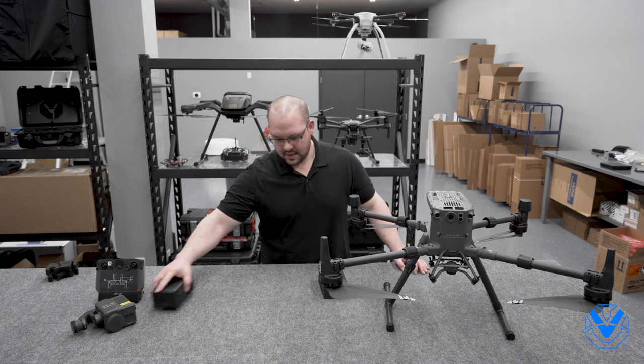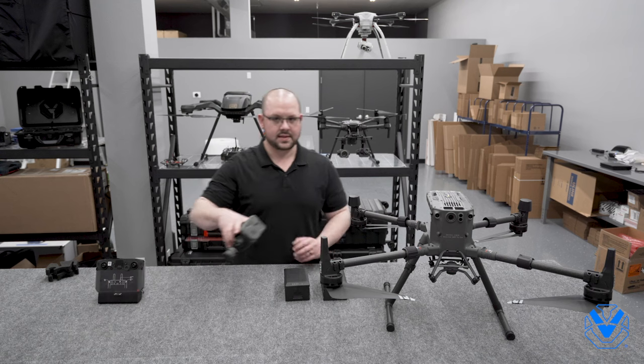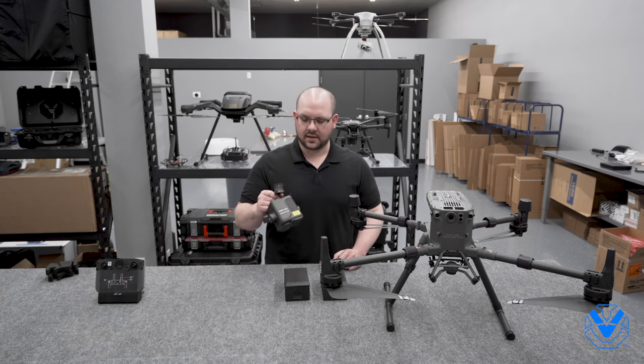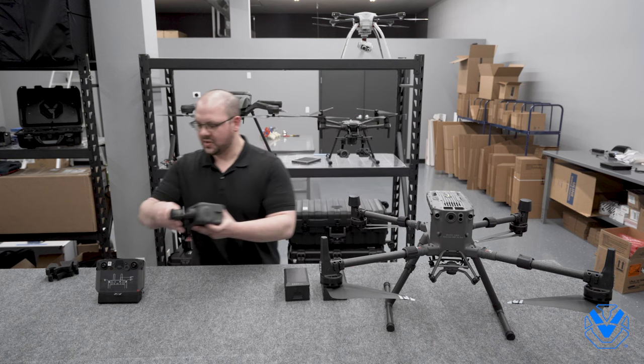I've got TB60s here. The other thing to note is it doesn't come with a payload either, so I'm just going to tease this — this is the H20T. The H20T is one of the new H20 series payloads. The M300 does not come with a payload; it doesn't come with any camera except the one built into the airframe.